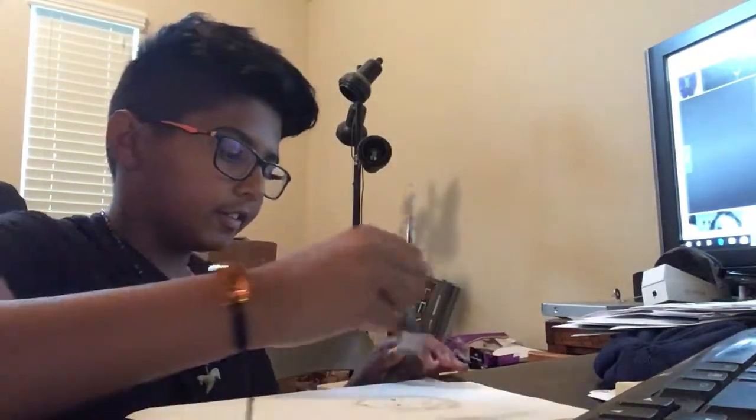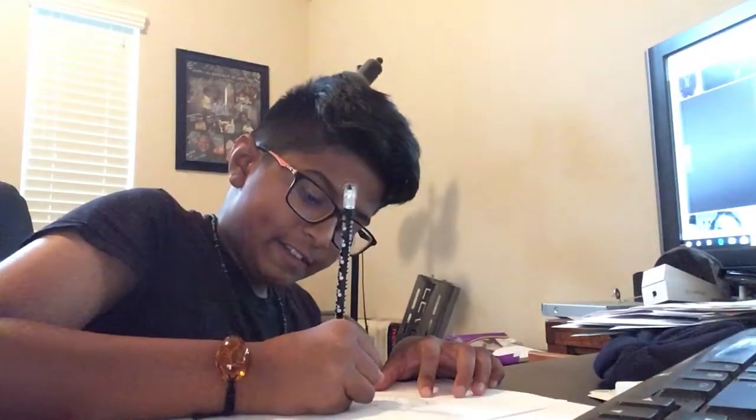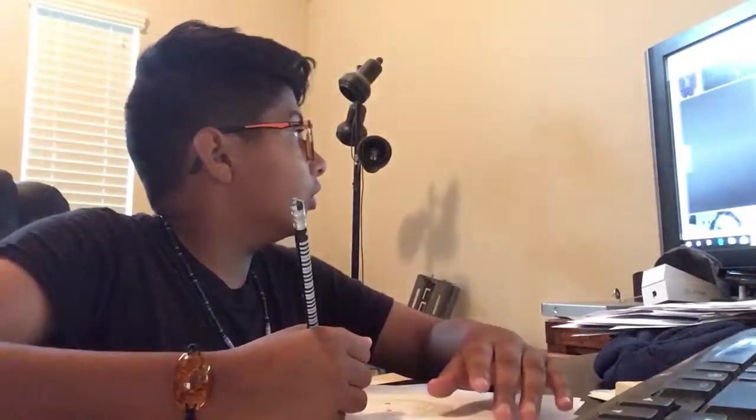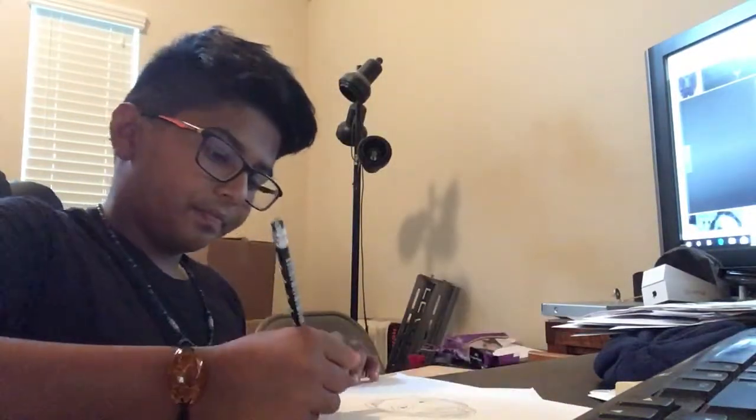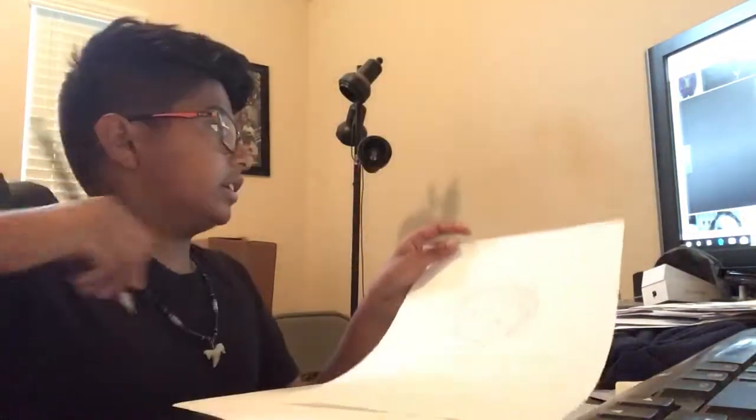There's the long hair. It doesn't really show his neck, so it doesn't show his neck, but let me get his ear. Okay, so let's start with his jacket. As you can see, it's pretty simple and then it goes wide out like that.